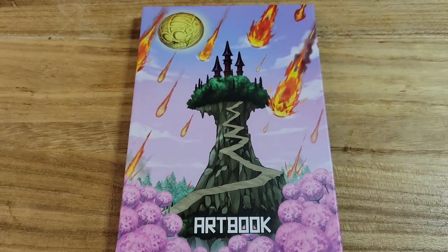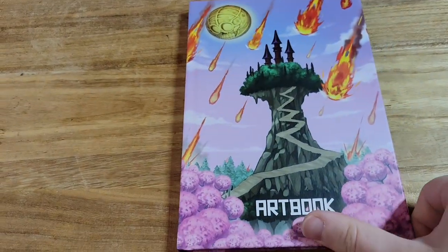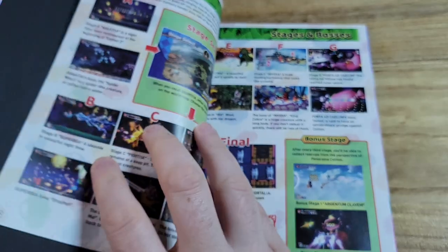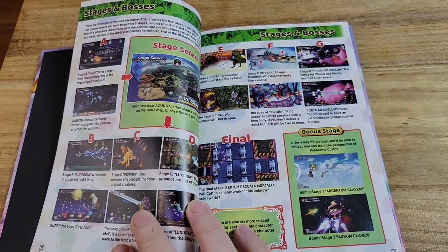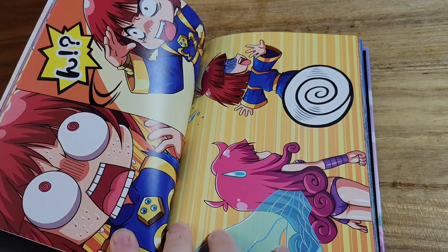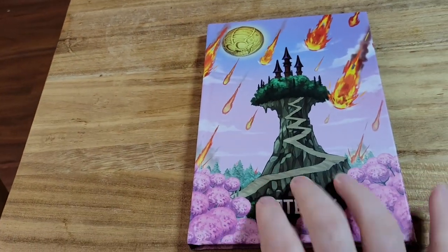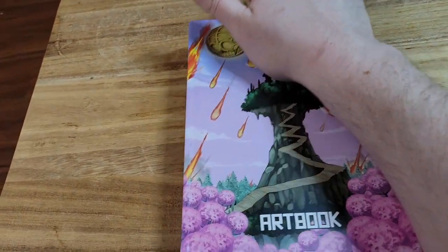Now here we have the art book. This is the back image here. I don't have a tripod with me today, I apologize — it would be easier to flip through and show you some things. But I'll just flip through some pages so you can glance at some images. It's a nice size art book, so I'll look through that later.